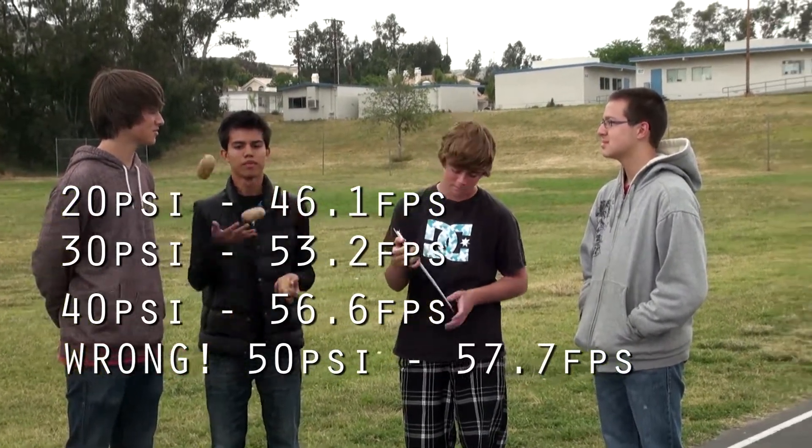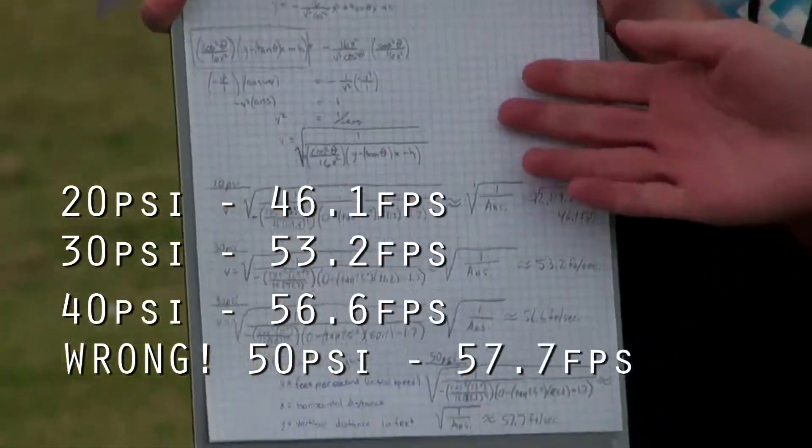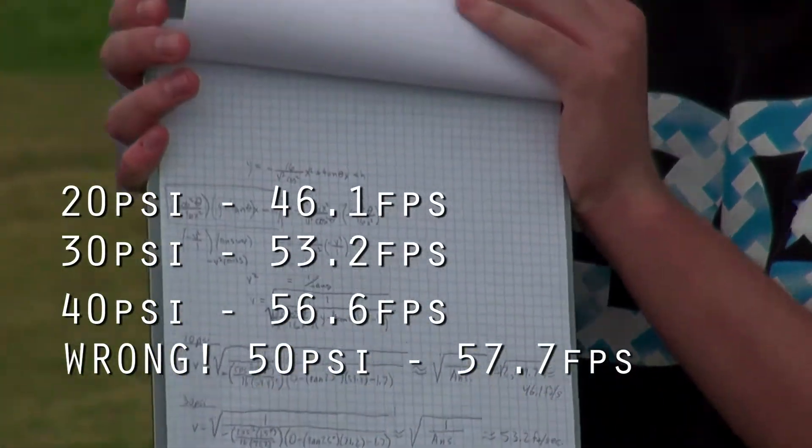How did you get those results? We figured it out by using a bunch of holy crappy math. That's how we figured it out.